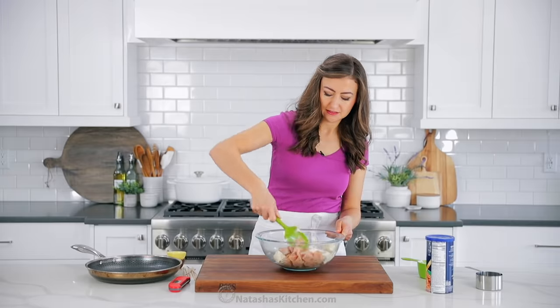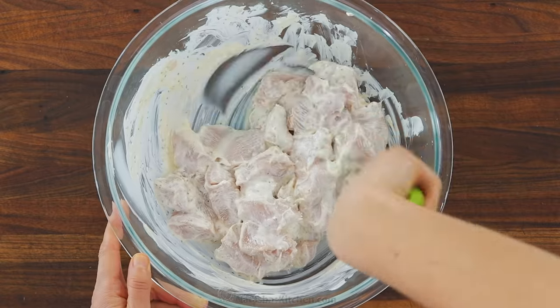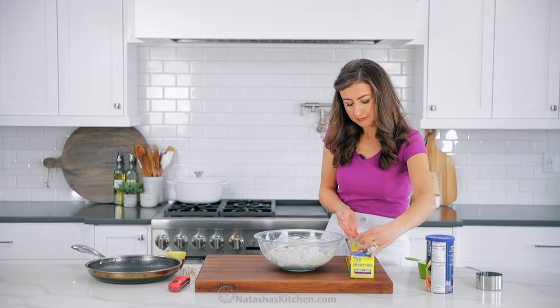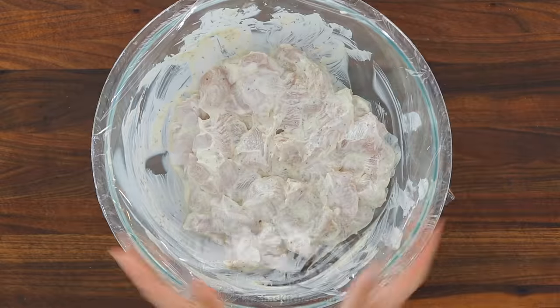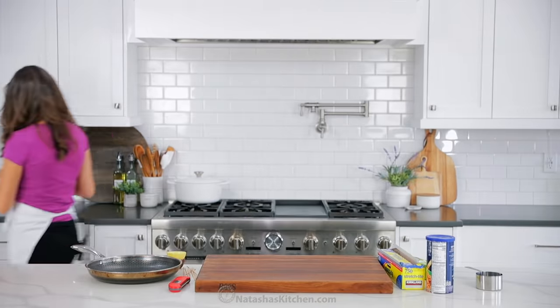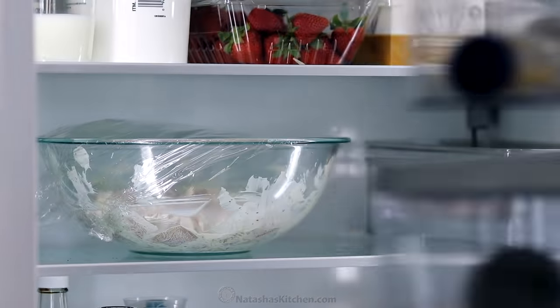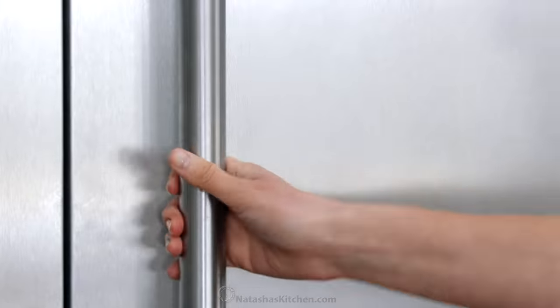Next, add three-fourths cup of real mayonnaise. And this seems like a lot of mayo, but keep in mind it's a lot of chicken and it adds amazing moisture and tenderness to the chicken breast. Now, if you're in a time crunch, you can bread and saute them right away, but I find they're more flavorful and more tender if you refrigerate them for an hour. And if you prefer, you can even marinate it overnight.